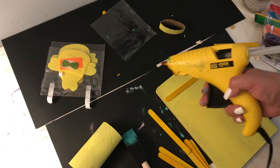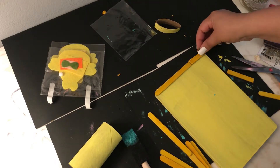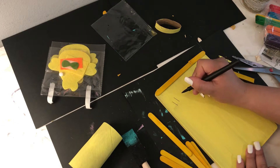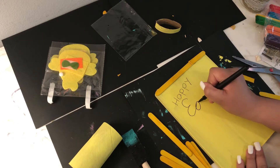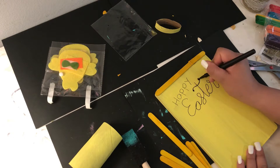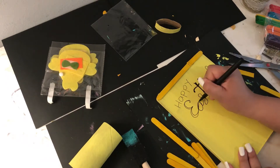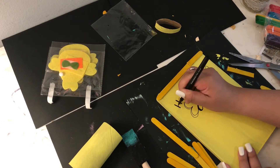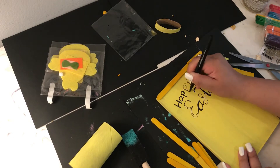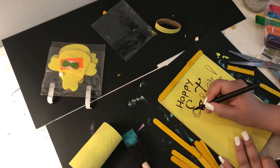I went to the Dollar Tree and got this bamboo wooden cutting board and then I used the thin colored craft sticks that I also got from the Dollar Tree to put a frame around it. I grabbed the black marker and I wrote on it 'Happy Easter' with nice handwriting that I just googled and copied off my computer.